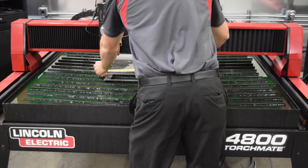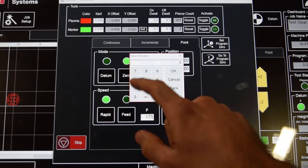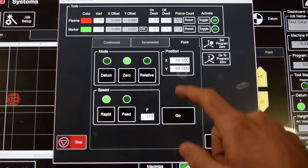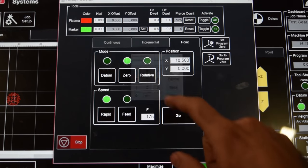The other option is to measure the length of your plate and program that distance under the point tab of your traverse methods. Make sure to program the distance to run along whichever axis you'll be cutting.